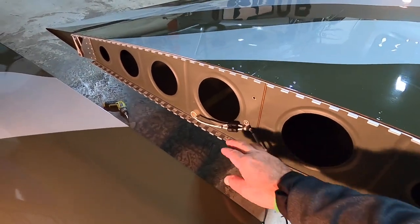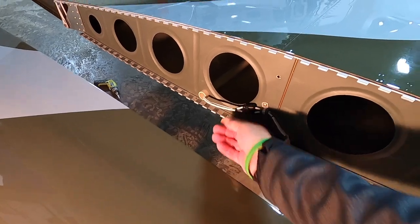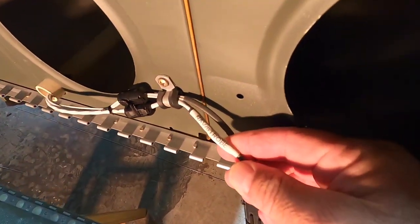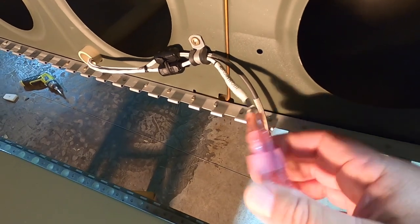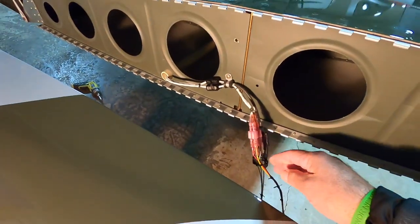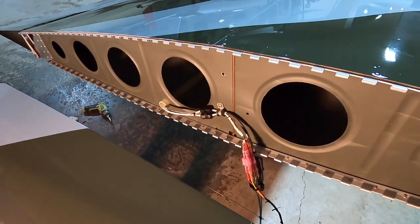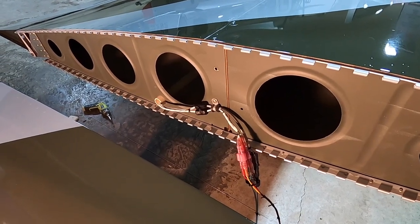Here are my two sets of cables coming out of my wing into the wingtip. One is the nav strobe and the other is my landing taxi light. The strobe ones needed to be shielded. The landing taxi lights didn't.